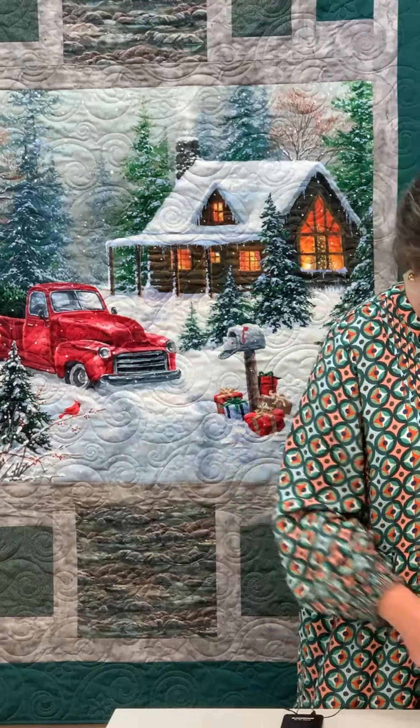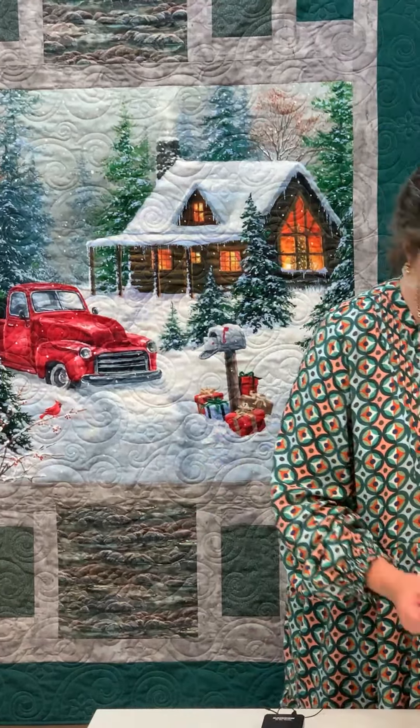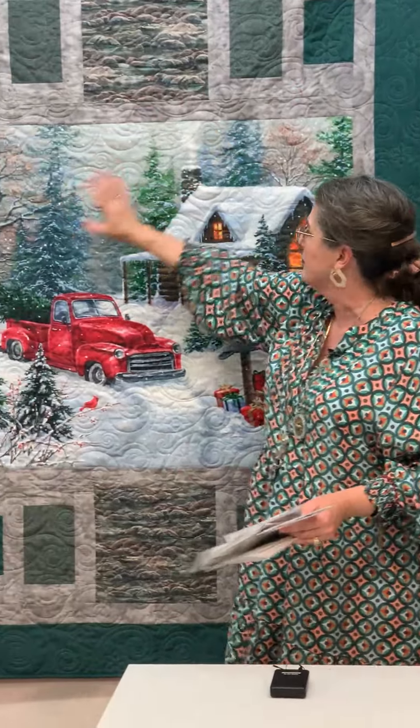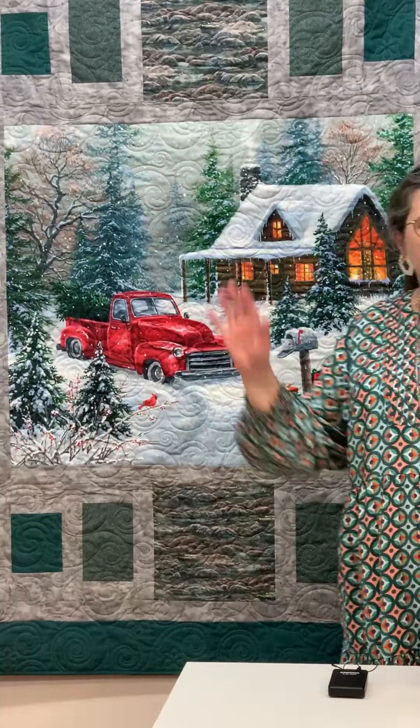Bring it on! You know that panels go together very quickly and they are the perfect Christmas gift. Look how many panel patterns we have — that's just a few of them. This is six different panel patterns I have in my hand. This is not all of them, and for this one I did 'Bathe You,' which is so simple — just these rectangles and the panel in the border. I am inviting you to come take a look at the winter panels we have left and get busy sewing your last-minute gifts.